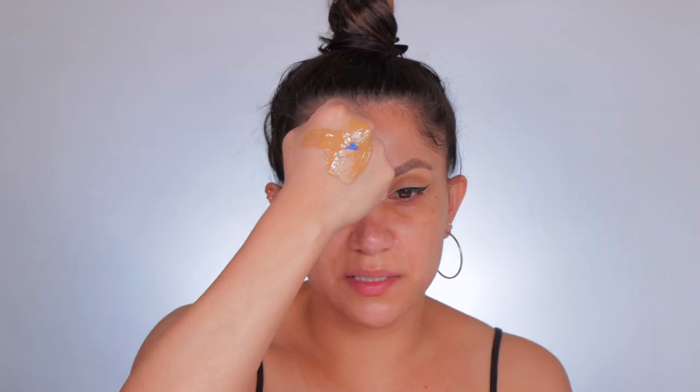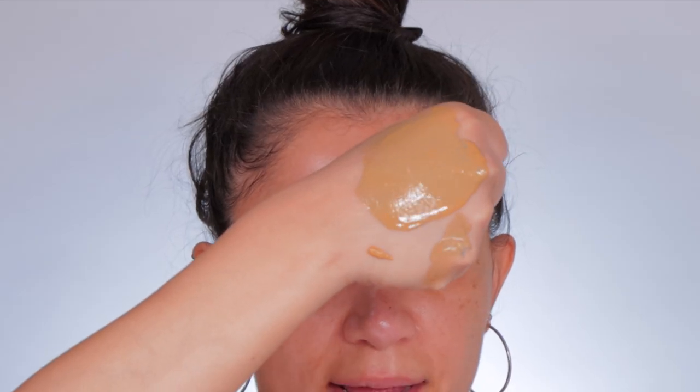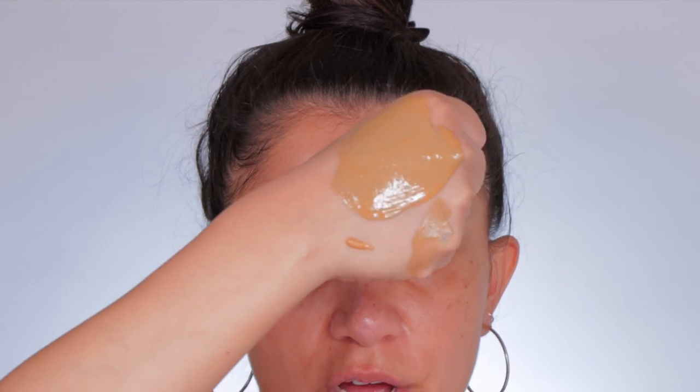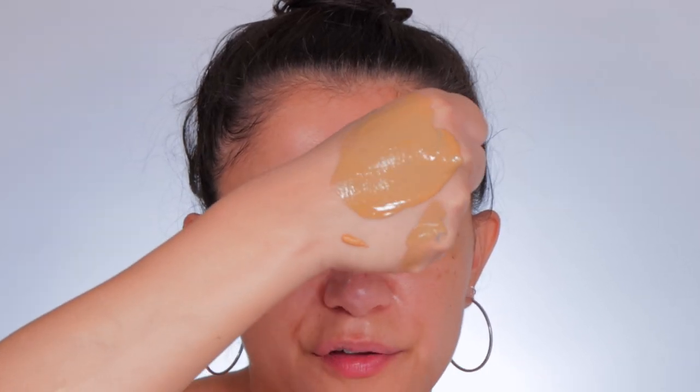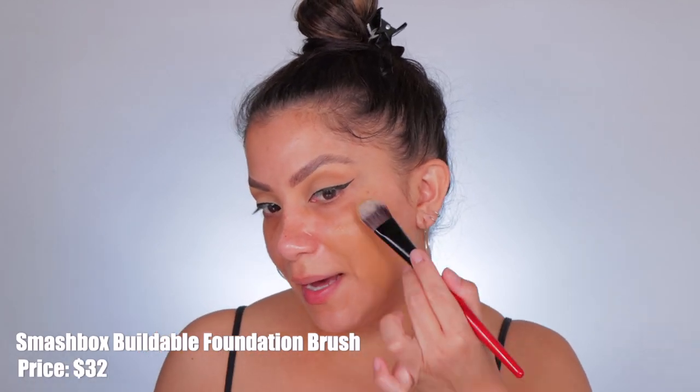I'm going to get a small amount of the foundation, add a little bit of the blue pigment, and mix it up. To show you the difference, let's put a little bit on the skin — you can see that line right there versus here, it's a bit cooler. It's not a drastic change where you get a whole different shade, but it's enough to see the difference.